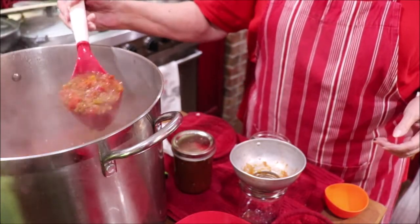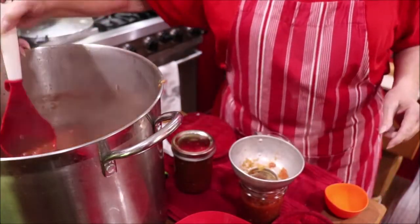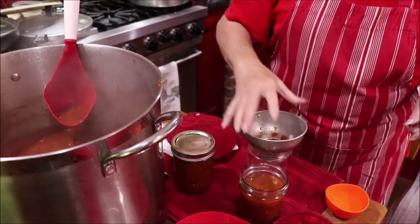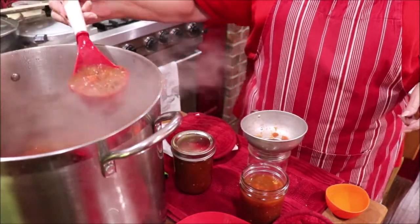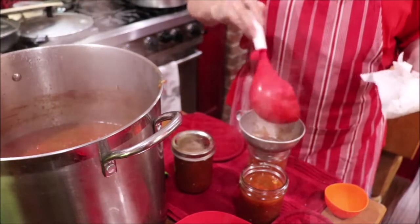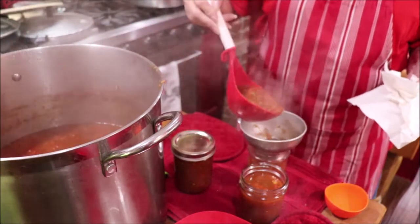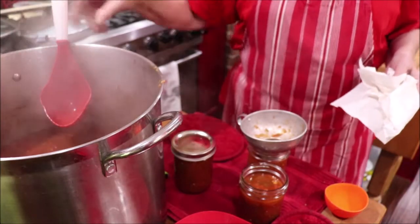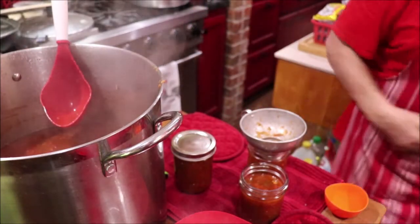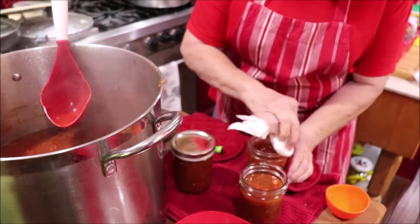Y'all, I done got me a little bowl of this with some tortilla chips. It's good! I cannot tell one bit of difference from using bought canned tomatoes versus if I had taken the trouble to peel fresh tomatoes. So if you want salsa — or we call it relish — and you don't have fresh tomatoes, go to Sam's or Costco or your local grocery store and buy a couple gallons of tomatoes and make you some salsa and can it. I've done this before but I wanted to show y'all as I was doing it.